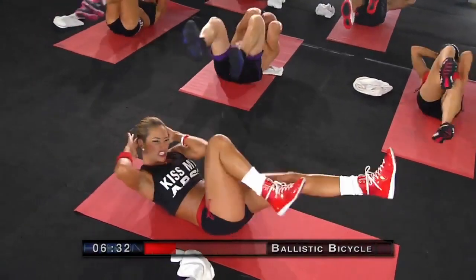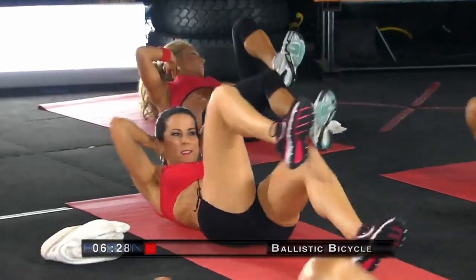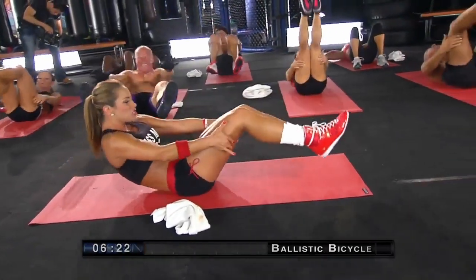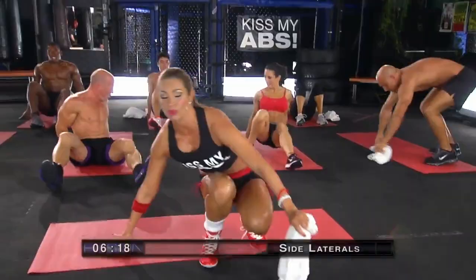Kickstart those abs. Debloat those bellies. Tighten them up. Excellent work. Gently roll it up, we're going to come back to the standing position.